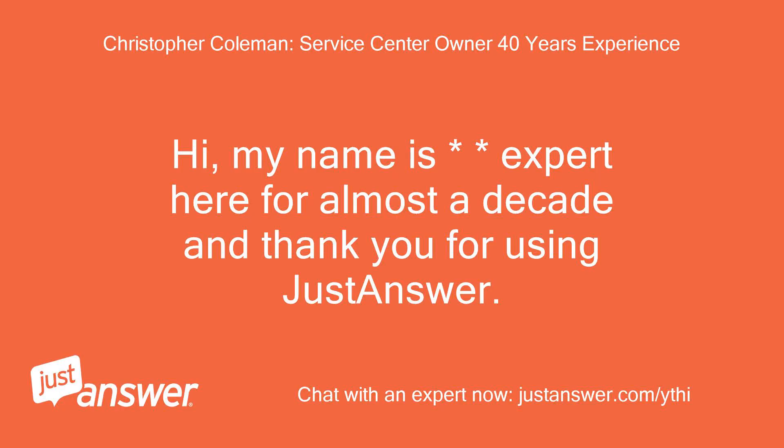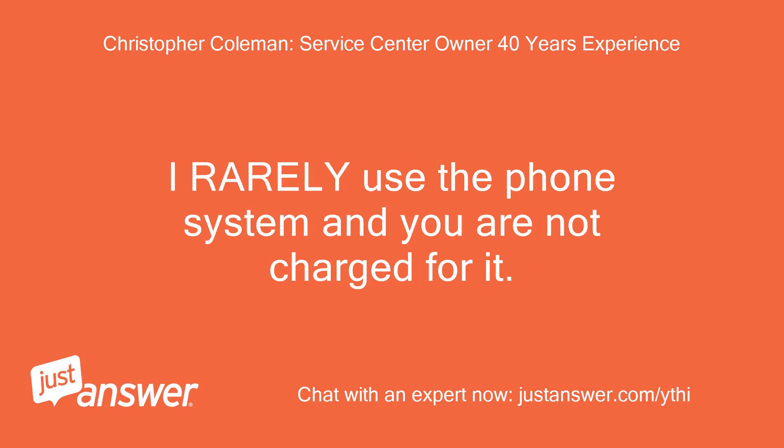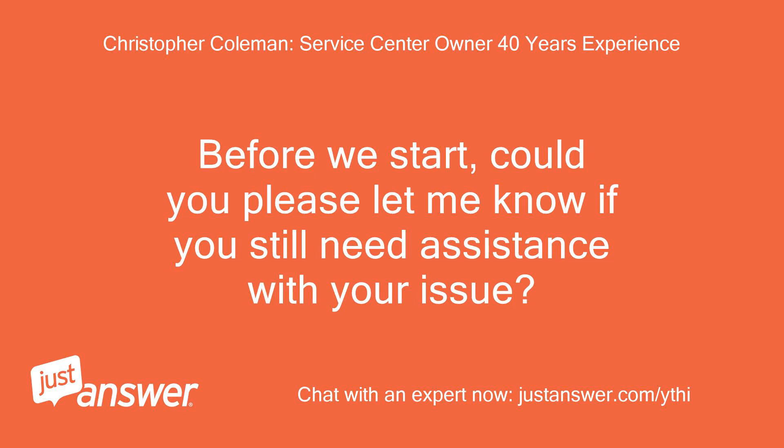Hi, my name is Expert. I've been here for almost a decade — thank you for using JustAnswer. I am extremely sorry that nobody has answered your question yet. I rarely use the phone system and you are not charged for it. Before we start, could you please let me know if you still need assistance with your issue? I do.